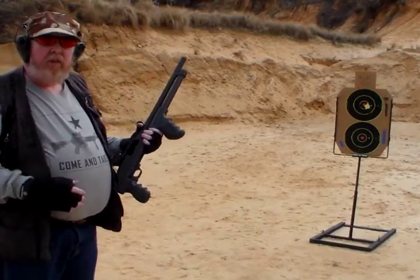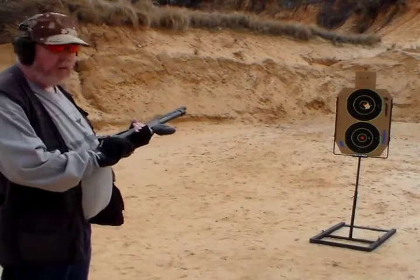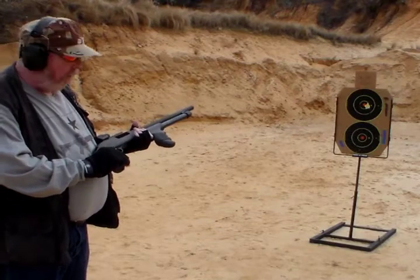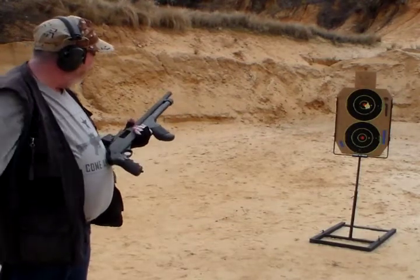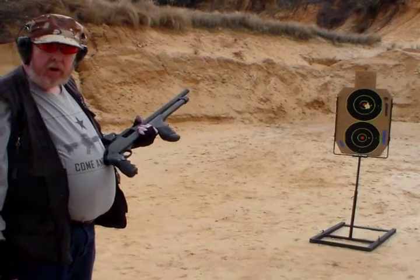There's really not enough difference to even notice. But you do notice the difference in the recoil between the loads, trust me. All right, let me go get the next round ready and we'll do the bottom target.